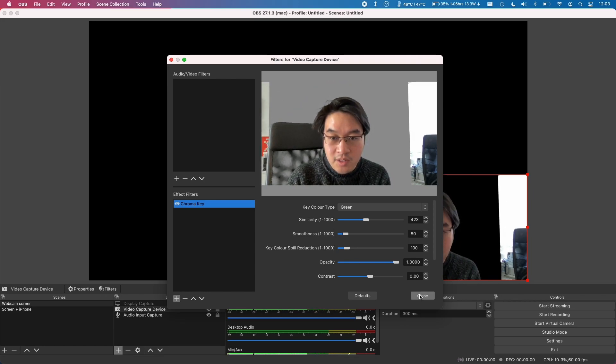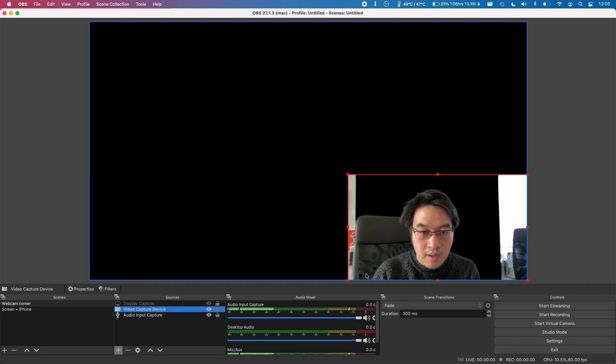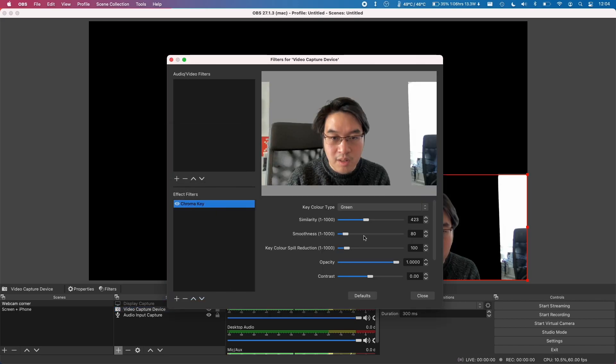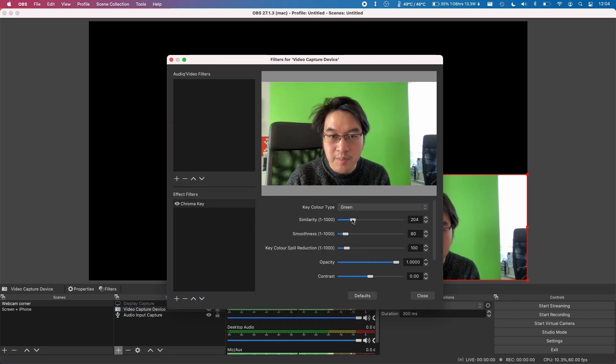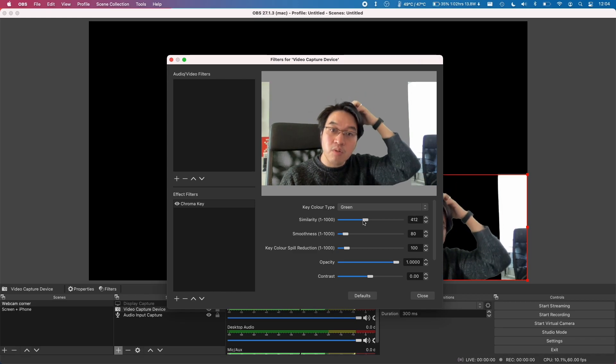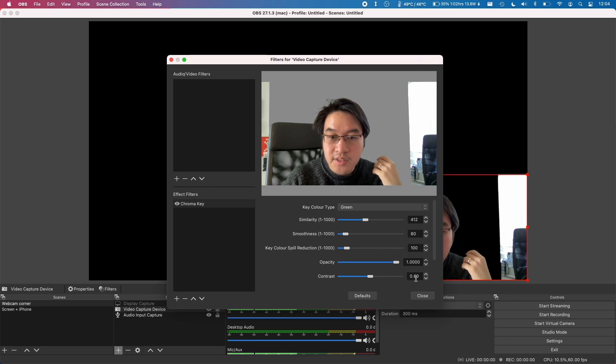It's now turned grey. If I close this you can see there's a black space behind me. If I go back to video capture device and go to filters, I can tweak the settings. The main one is called similarity and that will tweak the sensitivity of the green chroma key. You can tweak this depending on your lighting setup — you don't want to key out any green but you don't want to be too sensitive either, because if you have bad lighting or green reflections off your hair, that's going to key those out too. Just be careful with that.